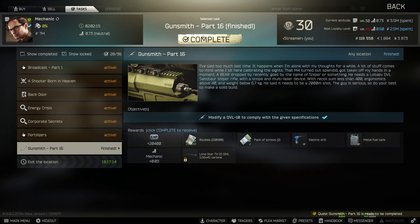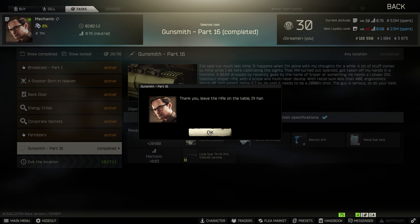When you hand this in you'll get a metal fuel tank, a bunch of screws, an electric drill, 200,000 rubles, and 20,000 XP. Not too bad at all — we can move on to Gunsmith Part 17 now.